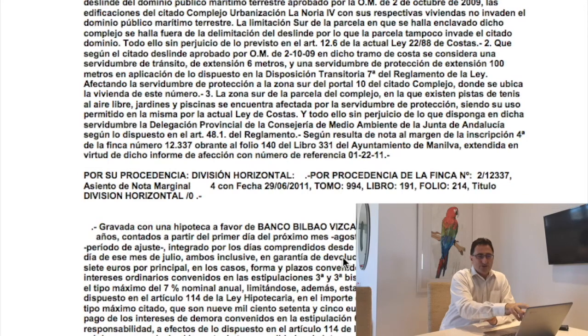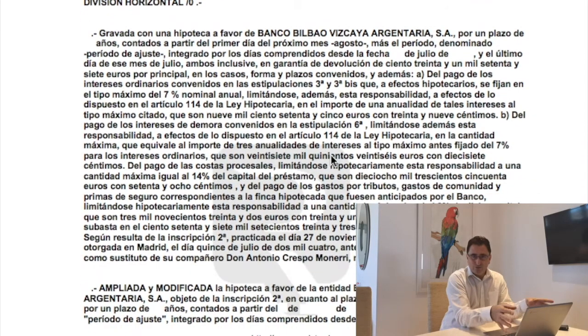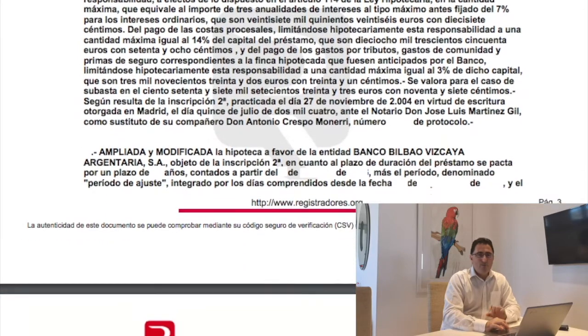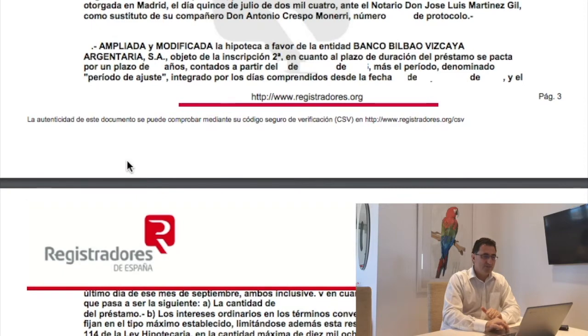In the mortgage section, we can see this particular property has a mortgage with BBVA. It's not a problem having a mortgage on the property — it's just very important that when you buy the property, you make sure that the mortgage is cleared and you buy the property free of any debts. Any modifications to do with this mortgage are also stipulated here.